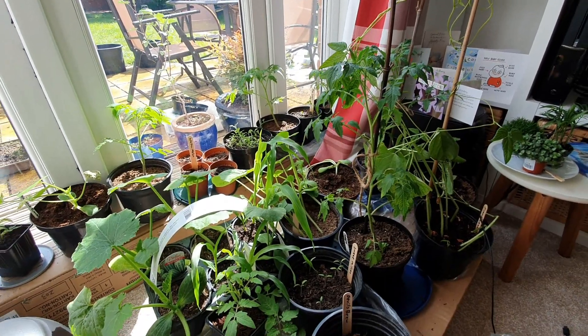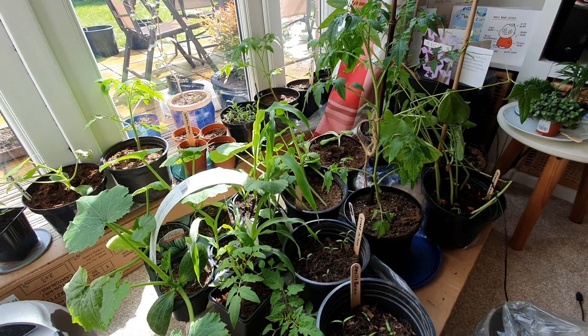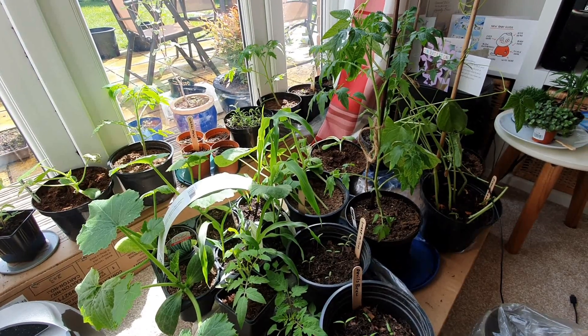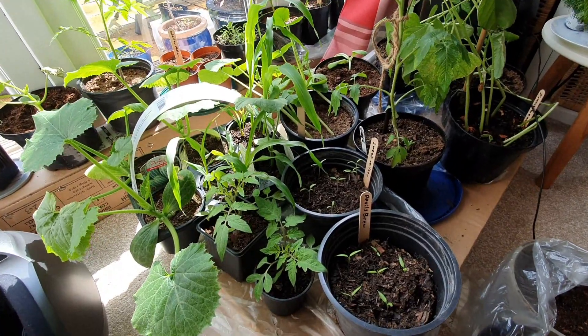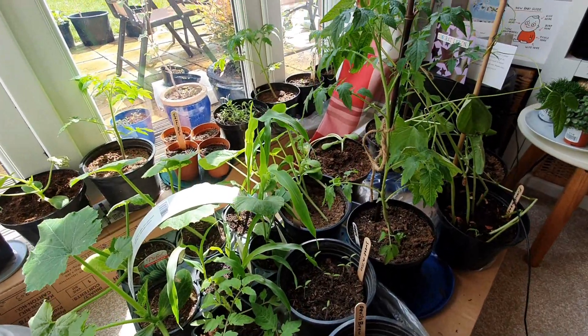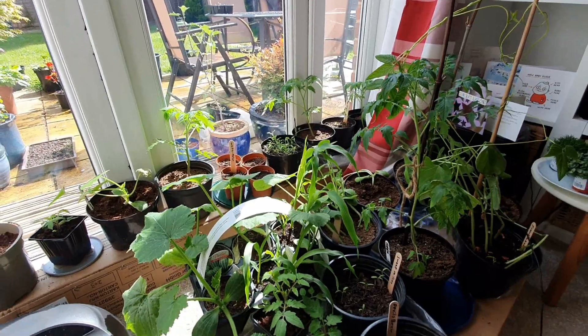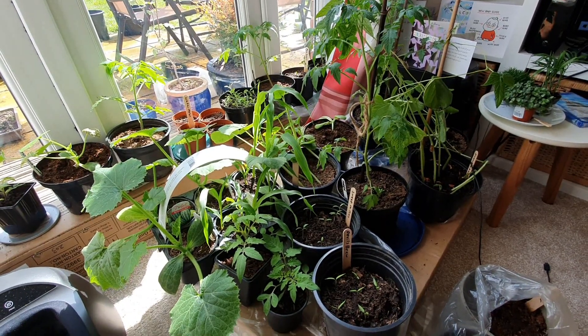I just wanted to end the video by saying you can actually start your plants too early, so you probably want to leave it maybe a month, a month and a half before the last frost. If you do it too early, your tomato plants won't get enough sun and they might end up a little bit leggy. Thanks for watching everyone and I'll see you in the next one, bye!